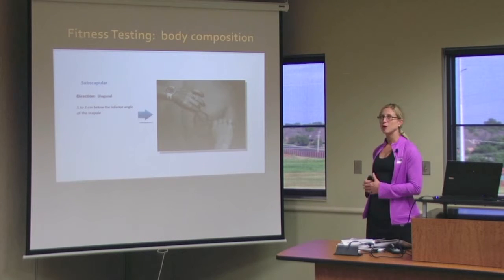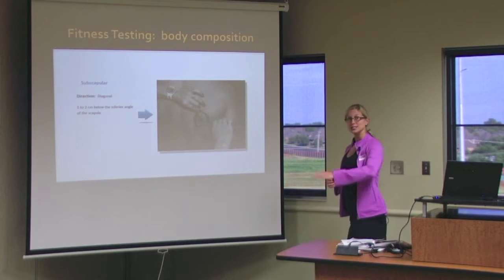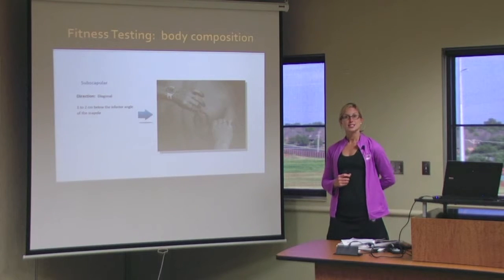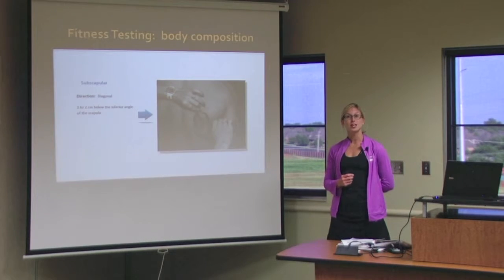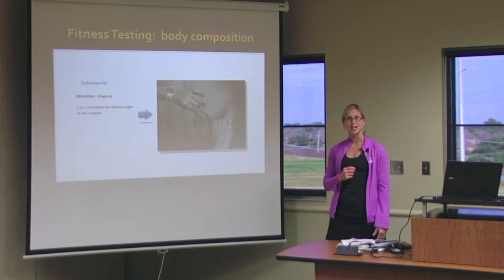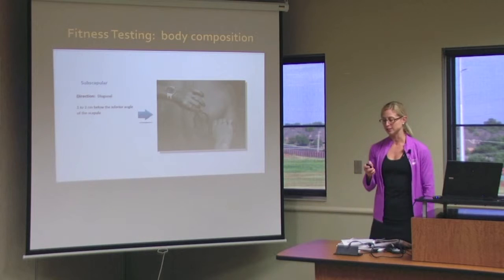To help this spot pop out, it helps to take the person's right arm and tuck it behind to help you find your spot. When you get to the part where you need to pinch, have them release their arm down to the side to help the skin be easier to pinch.